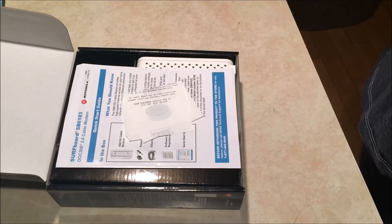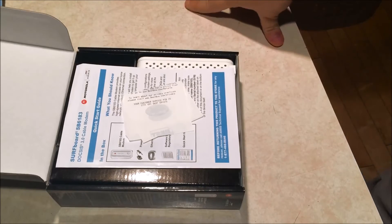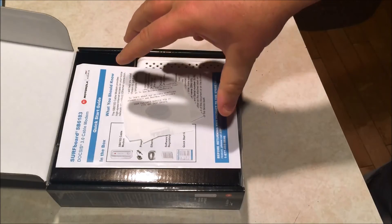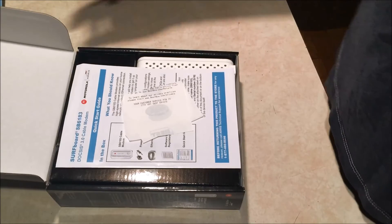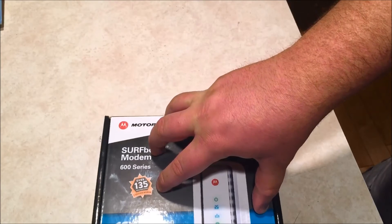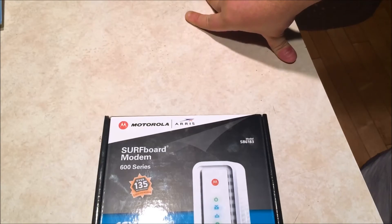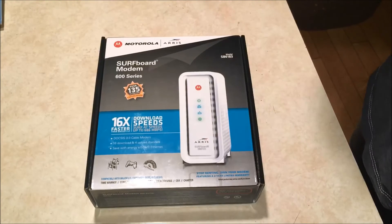Most other modems have the same capability to look into their connection details via a browser. So that's the unboxing. I just wanted to show everybody where I'm starting — 135 megabits per second on a 150 megabit per second connection. What the heck, right? My first thought was to just get another router and get my wireless connection up to speed. But then I decided to look around at modems and saw this was out there.